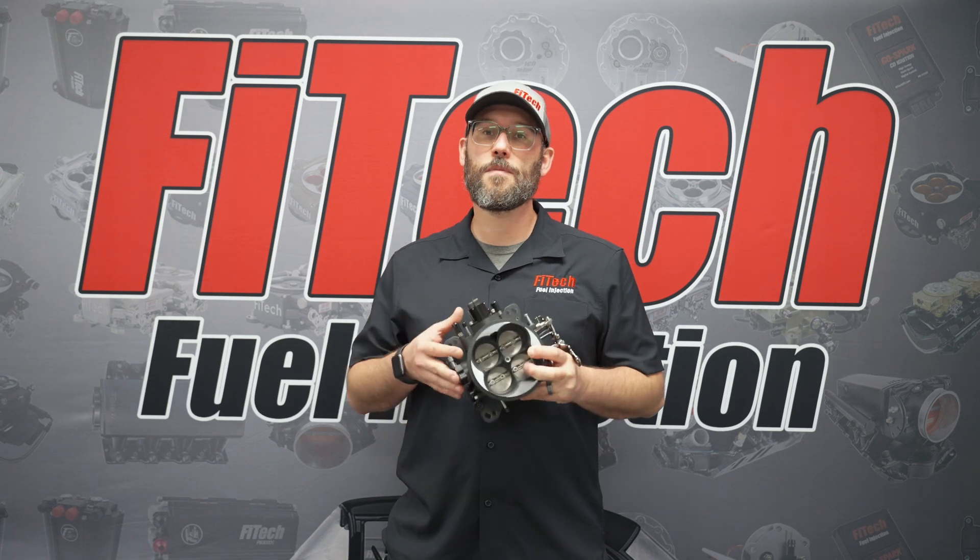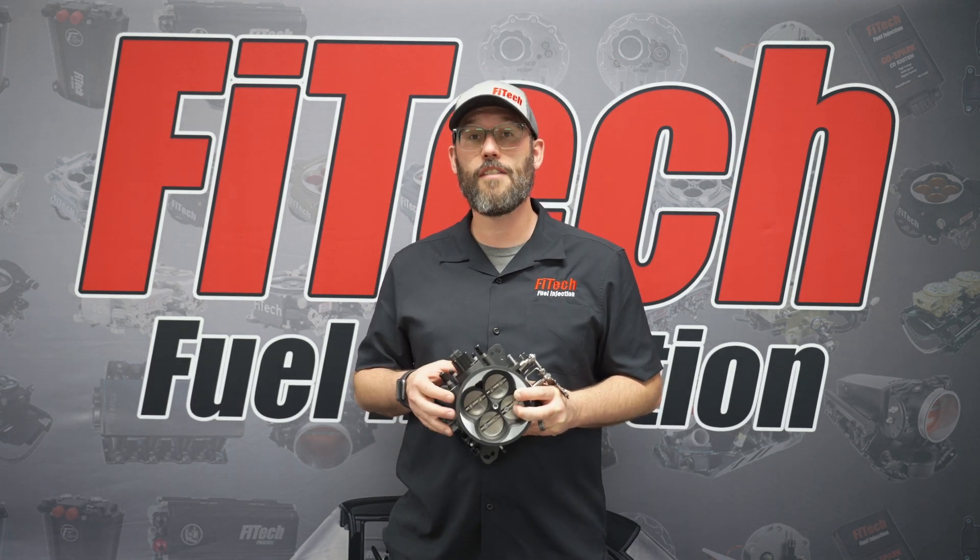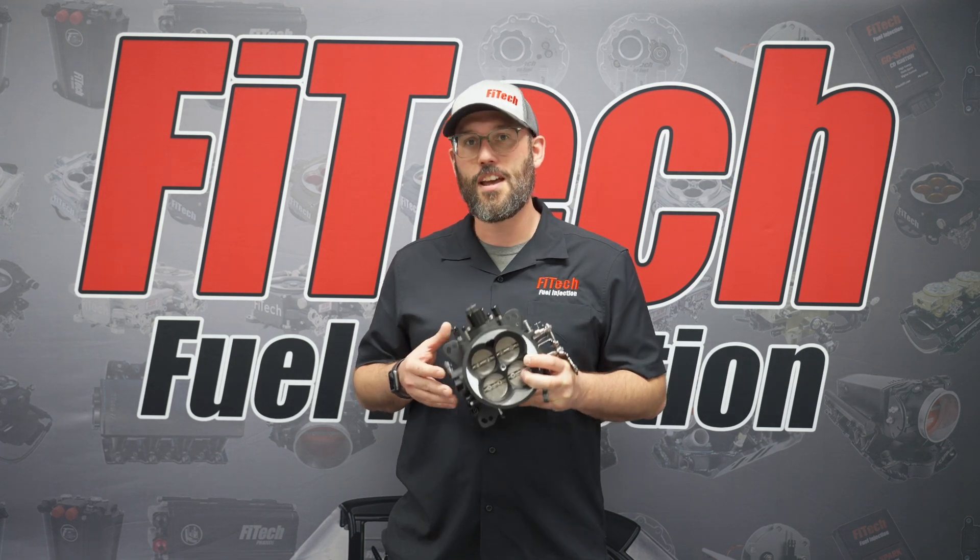If you have any questions on today's video, please comment them down below or visit our website at PhytekEFI.com for more product information and videos.